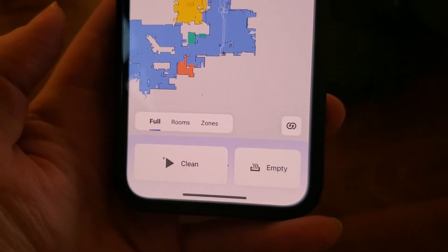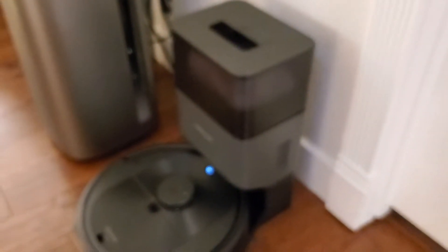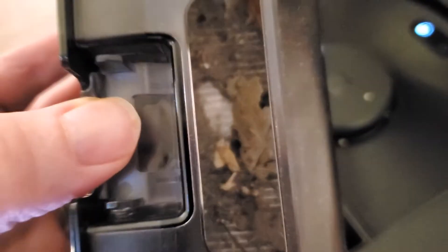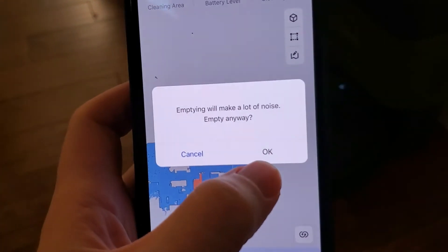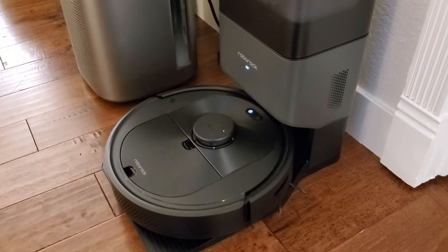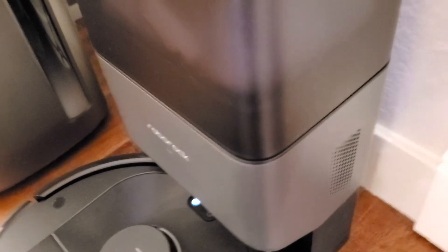You can either set this up to empty automatically or do it manually by pressing the button. When I press empty, it switches on that more powerful vacuum in the base and pulls out all the dust and dirt. Let's see what it picked up — you can see all those leaves, dust, and stuff from my foyer. In normal operation you wouldn't even have to open that; just press the empty button, it makes a lot of noise, and then that bin is nice and clear. All the stuff we picked up is in the bag, and I can throw that away in a very sanitary manner at my convenience.